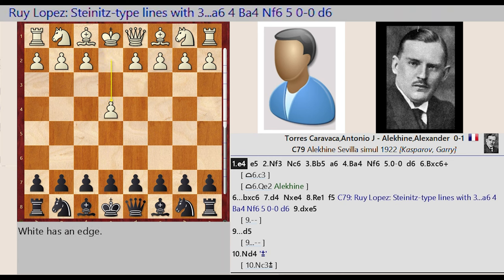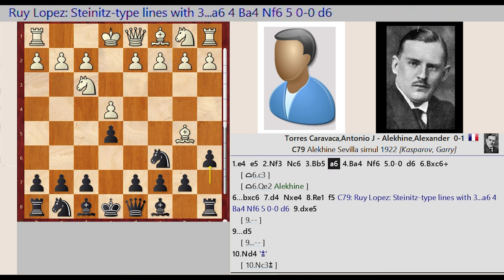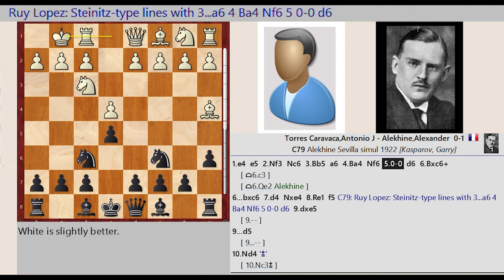E2 E4, E7 E5, Knight G1 F3, Knight B8 C6, Bishop F1 B5, A7 A6, Bishop B5 A4, Knight G8 F6. Castling King Side, D7 D6.